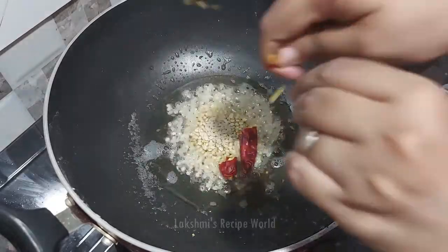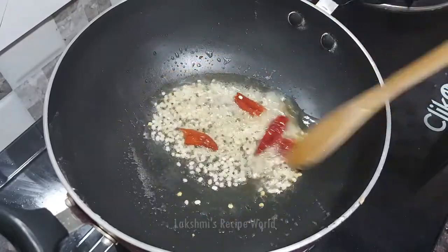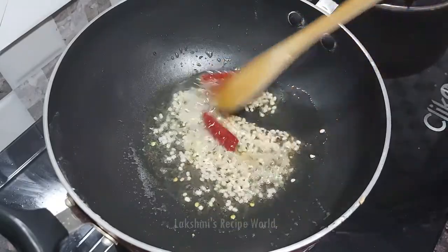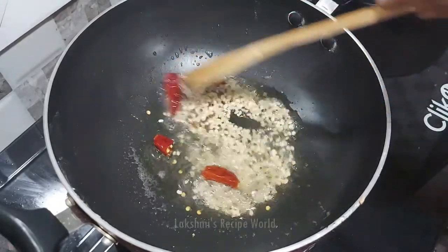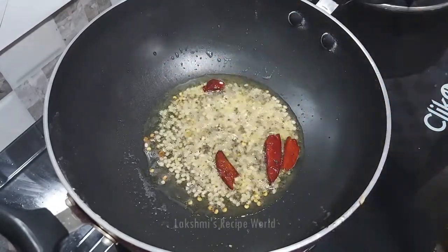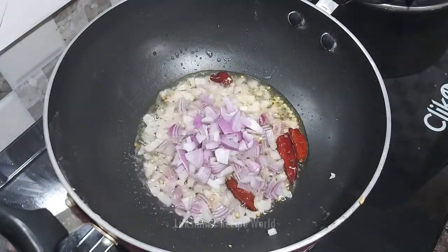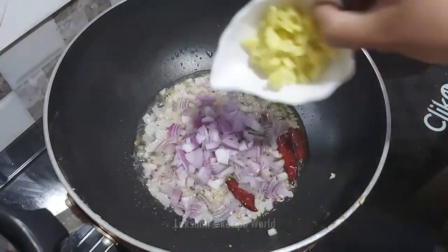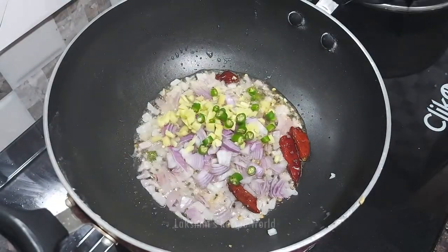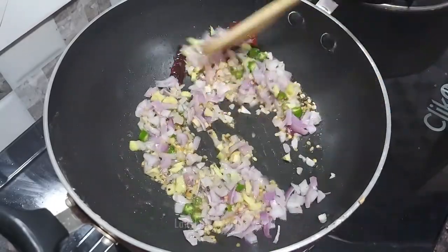Put it in the pan. 1 tablespoon of soy sauce — put it in the pan.